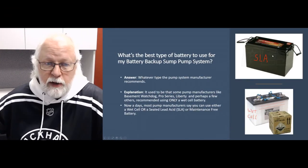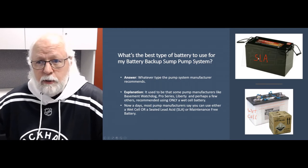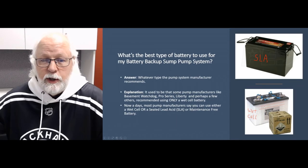The sealed lead acid batteries — also called maintenance-free or AGM batteries — the main difference is that there's really no maintenance required. They are sealed, so there's nothing to fill. However, you should still check the terminals on either type of battery over time to make sure there's no corrosion. Both types have about the same lifespan and life expectancy, but with the sealed lead acid you're paying a bit of a premium so you don't have to watch the battery as closely as you do with a wet cell.